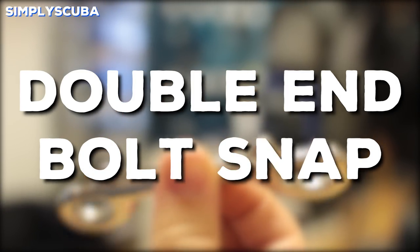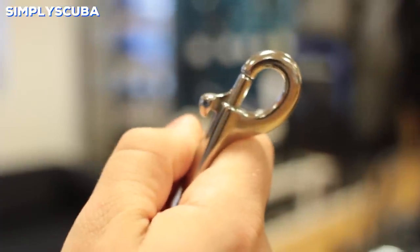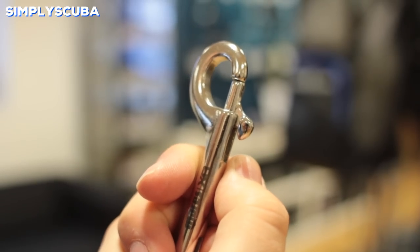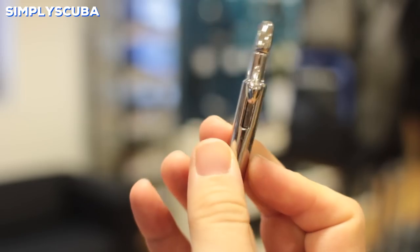Double end bolt snap. Double ended bolt snaps have a bolt snap at either end. These are handy for attaching two items together quickly and securely. They're most commonly found with spools and very handy to attach them to a D-ring.